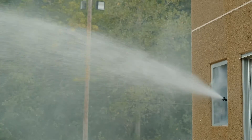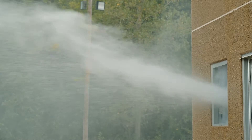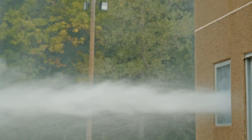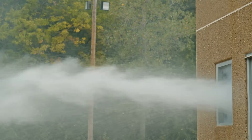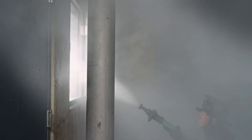We did two experiments with the smoothbore nozzle. Here it is with the tip on, half-baled. You can see it's very effective — we're moving a tremendous amount of smoke and products of combustion out of that building.